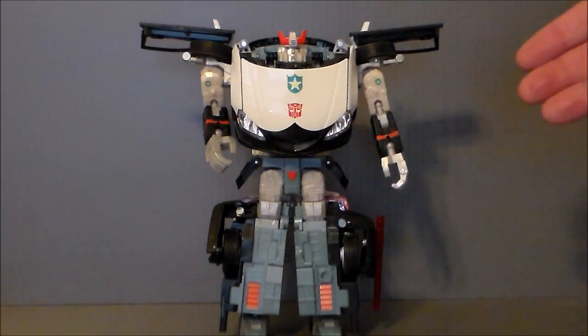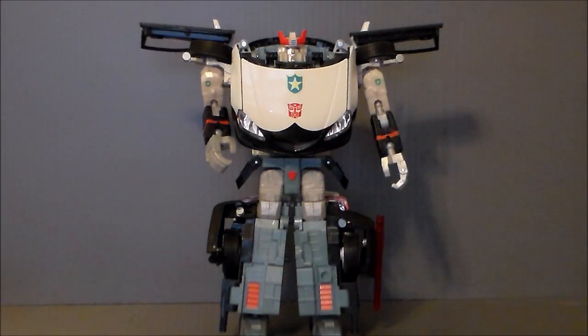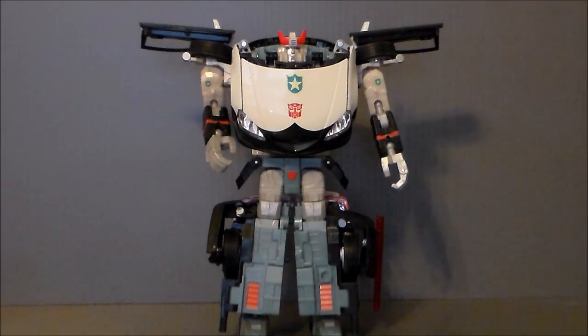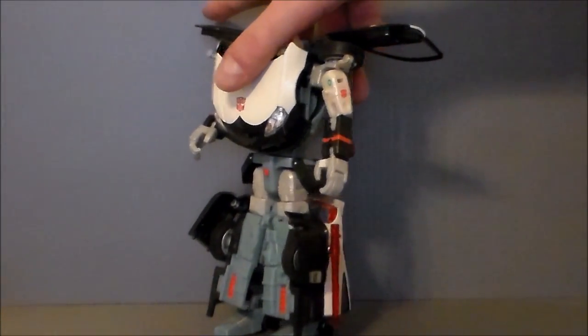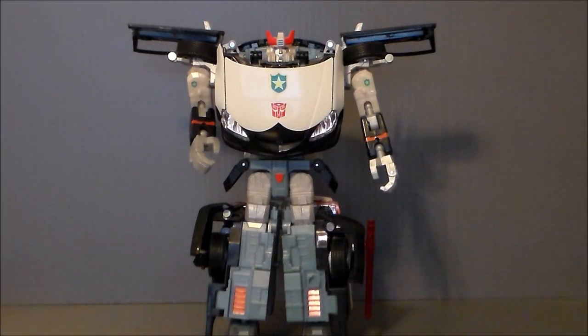I'm just going to turn him around so you can see the G1 style legs if you wanted to, which is kind of cool. I am really digging the paint apps on him. The kind of bluish-gray color is interesting — it breaks up off the white and off of the silver. I think I would have preferred if that was just white, to be honest. If they just painted that white, it would have been a lot cooler. Just a nice-looking figure all around.